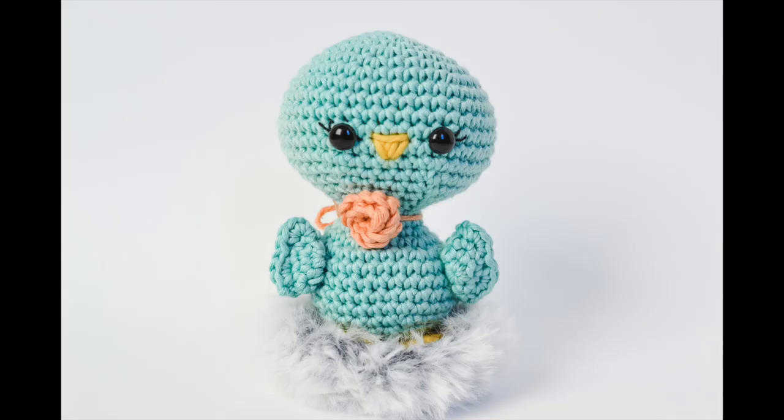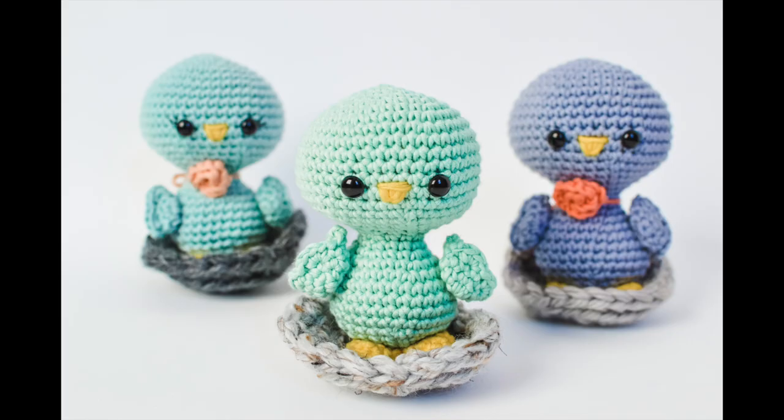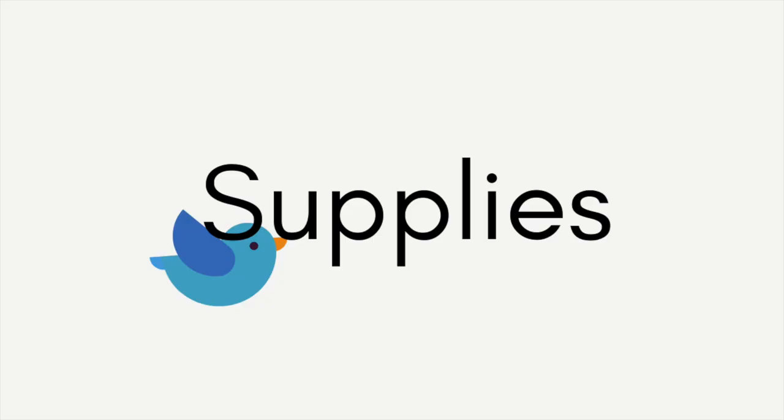Hi guys, it's Katie from Yarn Society. Today we're going to make this adorable blue bird. You can customize this bird in any color, you can add eyelashes, a flower necklace, you can even add a little nest for it to sit in. I'm going to include the free pattern links below, and I'm also going to include that link you can grab on yarnsociety.com.